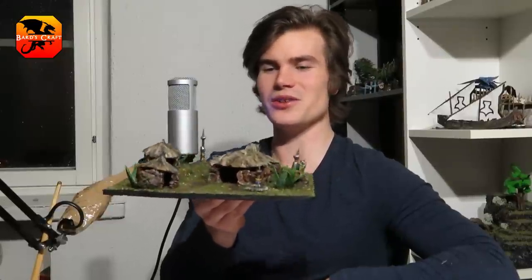Hello, today I'll make a mess several times while I try strange methods to create a tribal mud huts diorama.